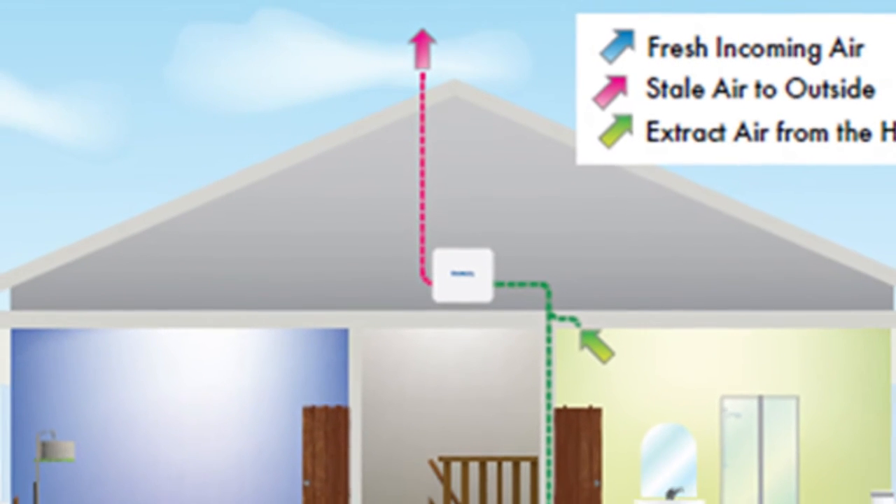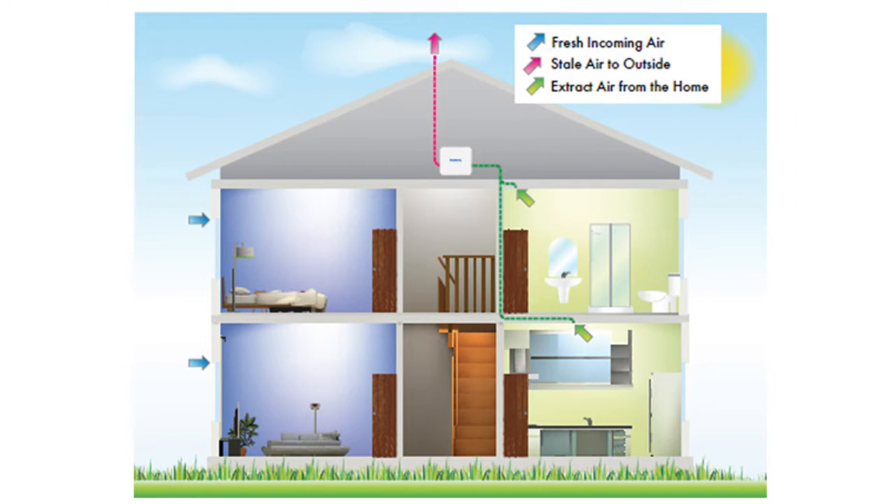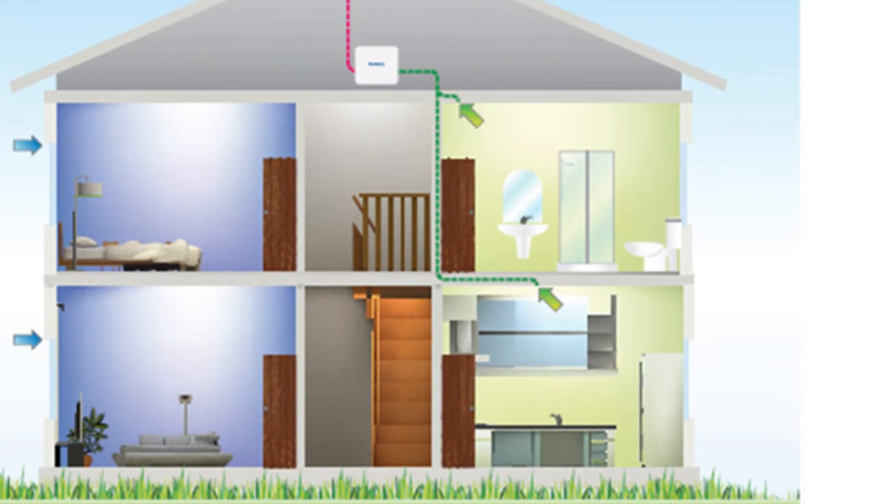So what is MEV? Centralised Mechanical Extract Ventilation is a system that extracts from an entire dwelling via vents in multiple rooms. Mounted in either the loft or a cupboard, an MEV unit draws stale and moist air from rooms like the kitchen and bathroom on a constant trickle, with a switch-up to boost when required.